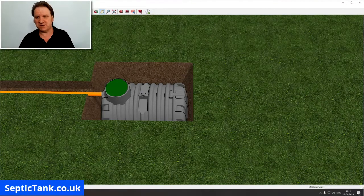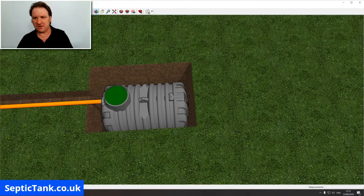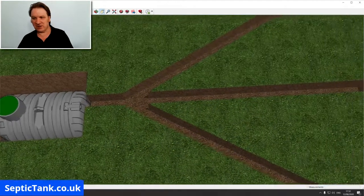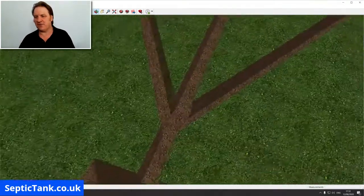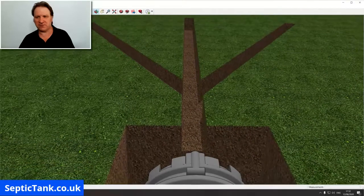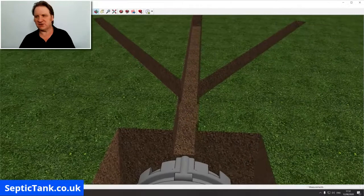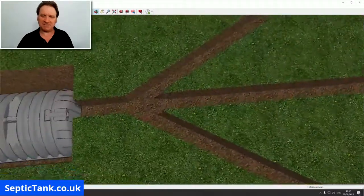Once you put your tank in, you just need to dig a very small trench — in fact, three small trenches. A digger can do it in about 10 to 15 minutes. So that's the end of the septic tank there, and that's what the three trenches look like: trench one, trench two, and trench three. Easy, isn't it?